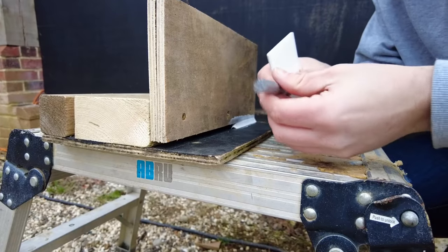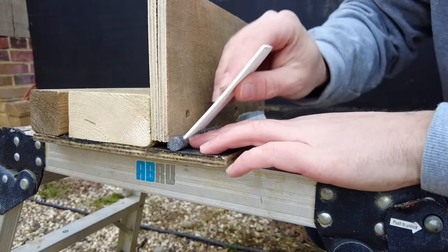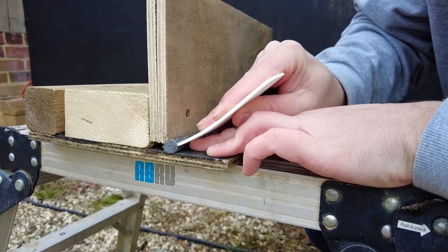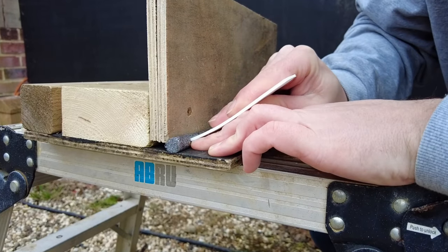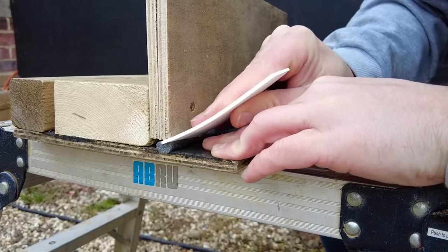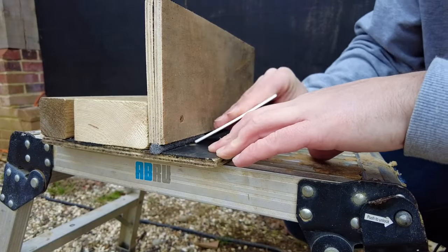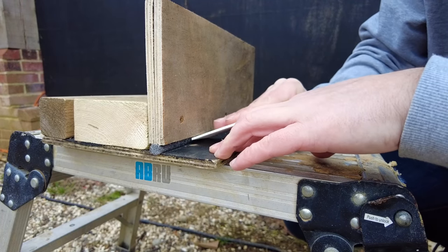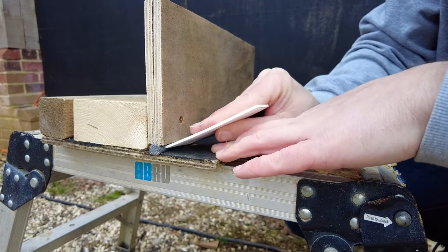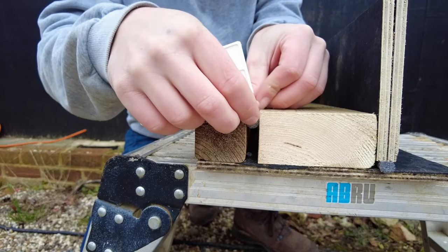Now we'll have a go with the foam. This gap is 9mm so I've gone for a 13mm backer rod. What you want to do is just squeeze it in — I've got a plastic pack here to help me push it in. You still want to get it in there a little bit; you don't want it exactly flush with the front. And for the 12mm space we're going to use a 15mm backer rod.